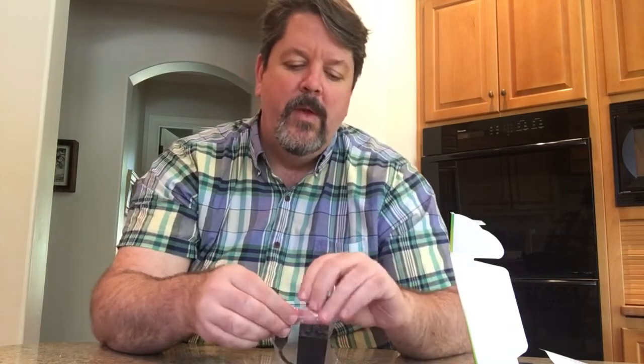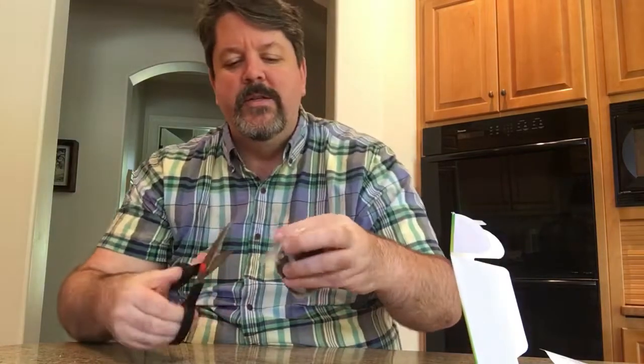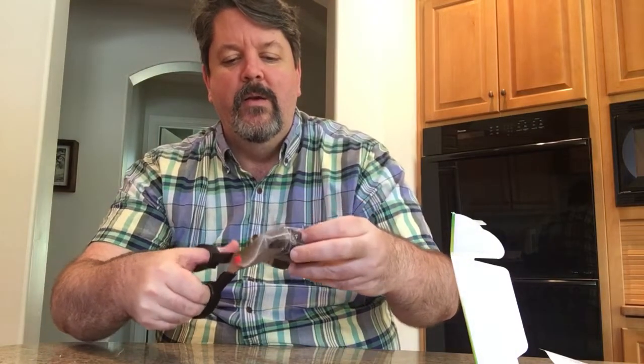Open it up — frustration-free Ziploc bag. Actually a little awkward — can't quite manage the Ziploc. Good thing we got some tools around. There we go. Carefully unpack that so we can reuse the bag later. There we go — check it out, there's the modem. This thing is amazing.